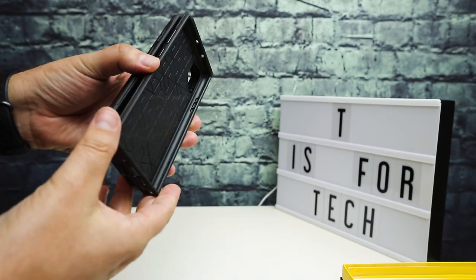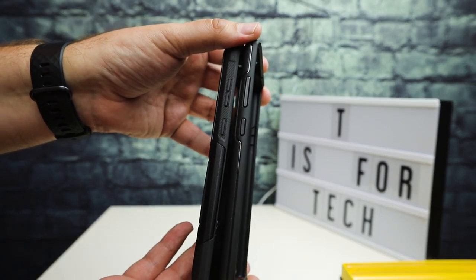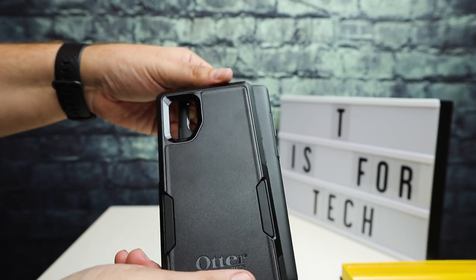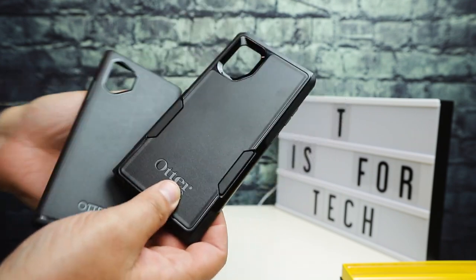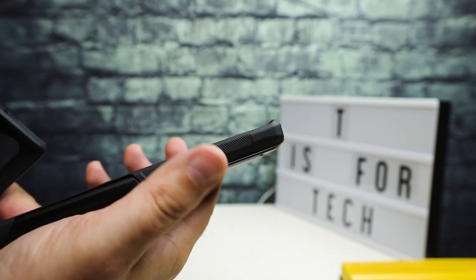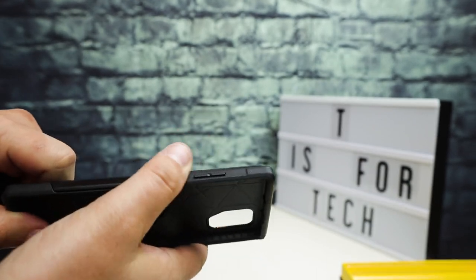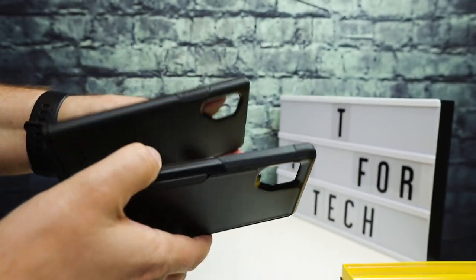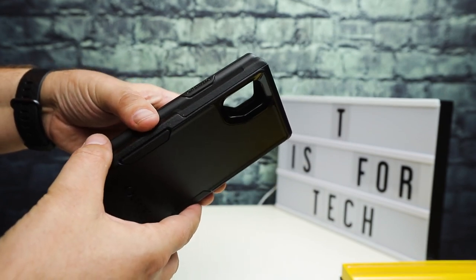Overall, both of these are very nice cases. I went into this thinking the Commuter would be a lot thicker and a lot bigger, but it's really not. I probably wouldn't notice the difference on a day-to-day basis, other than the fact that the Commuter feels a bit bulkier and gives you more grip on the side — it has textured side panels on the rubber to give you more of a handle and grip. The Symmetry has some of that as well, but it's not as pronounced.